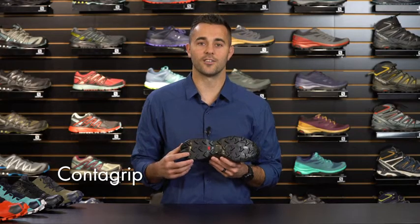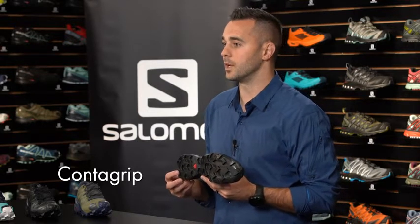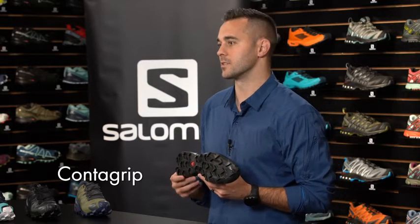The lugs are constructed from our ContraGrip formula, a durable rubber compound which helps reduce the risk of slipping even on the slickest surfaces. The spacing between the lugs allows water and mud to drain away from the sole of the shoe.